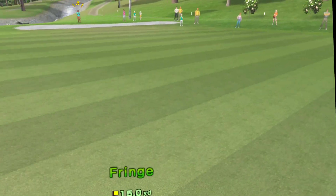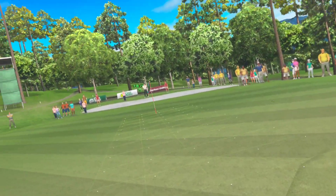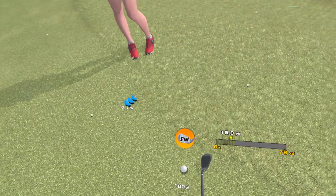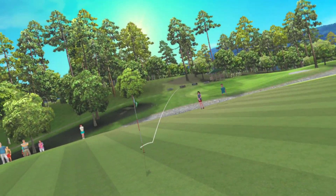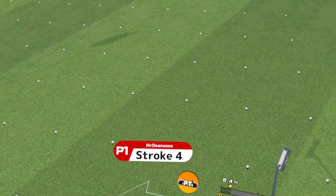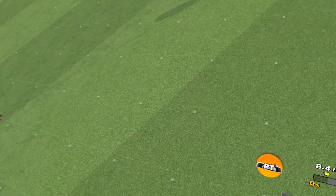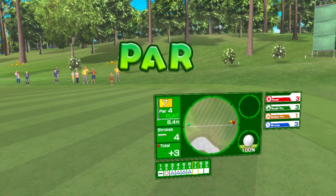This is the green. Consider putting from here if you're within a reasonable distance. Stroke three — check your distance, you could putt this one. Nice approach! Stroke four — nice and steady, it's a straight shot. Beautiful! That was great!